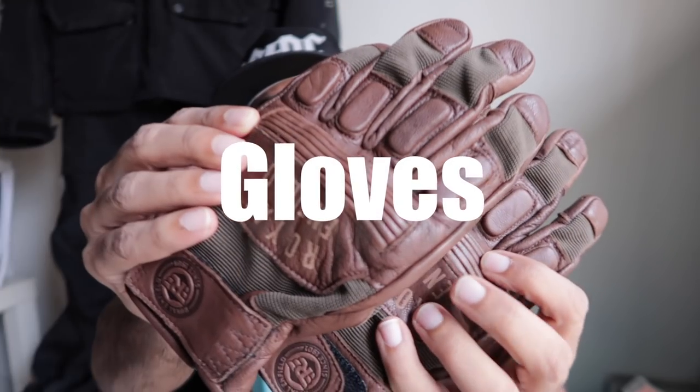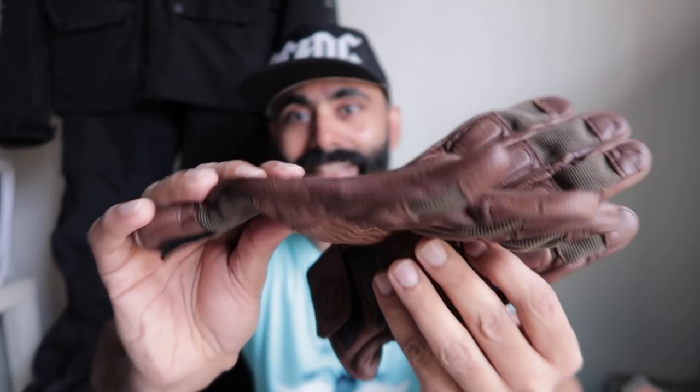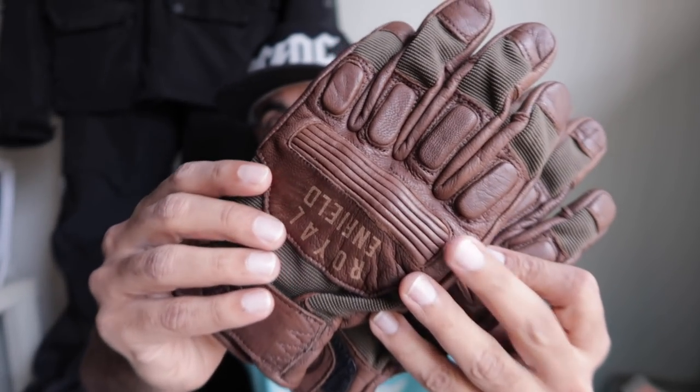So let's get going. First I'm going to talk about these gloves. I really like brown leather a lot, and this time I got gloves with a cloth which is military green. So this is really old school, which I really like.